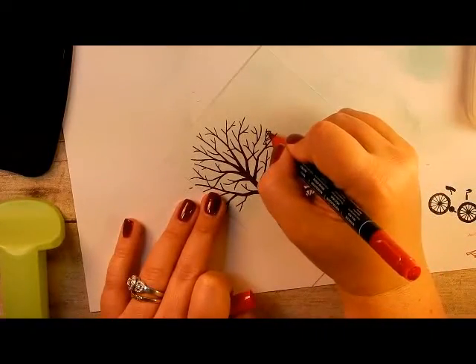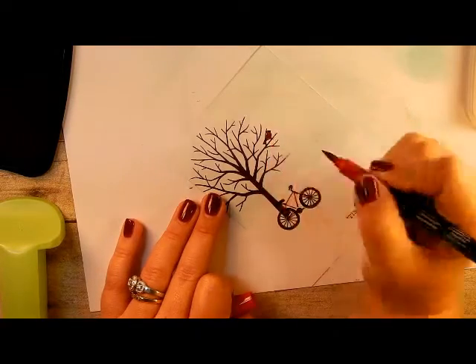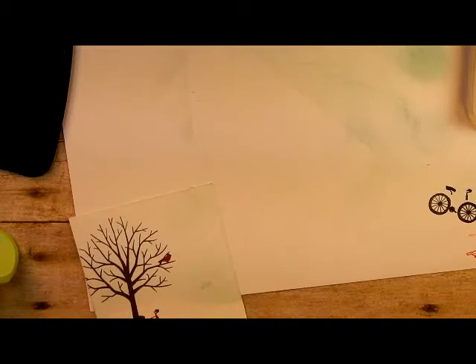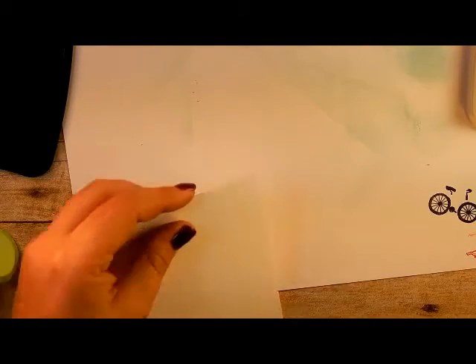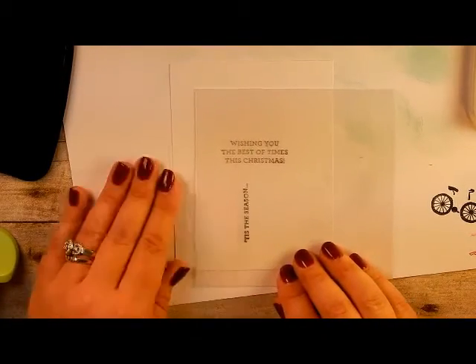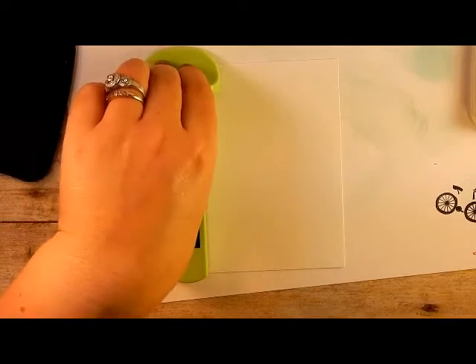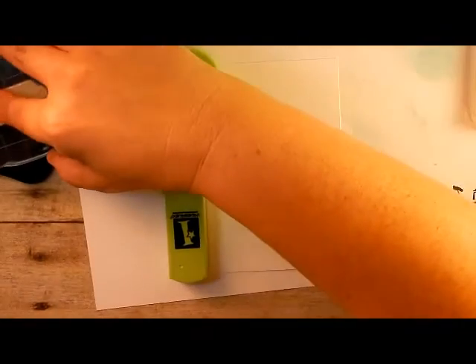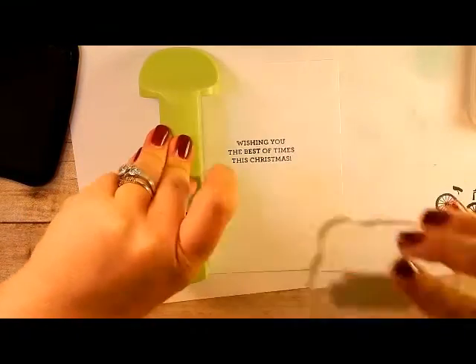Now I'll go ahead and color in the bird real quick using the Real Red Stampin' Write marker. So we just have the red from the bird and the bicycle. Then I need another piece of Whisper White for the inside so we can stamp the inside sentiment — I'll get that cut. I'm also using the Stamp-n-Jig for this. We're going to use the piece that says 'Wishing the Best of Times This Christmas' and I want that centered in the middle. It's a super useful tool. I'll line it up in the corner, straight down — nice and dark.